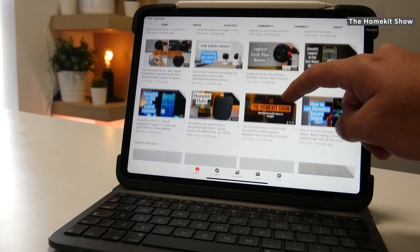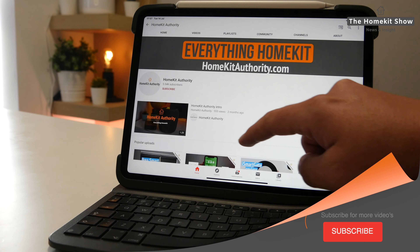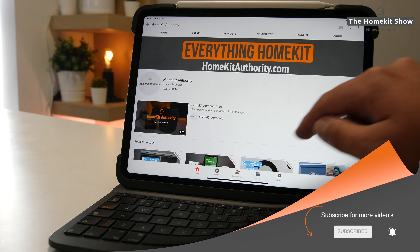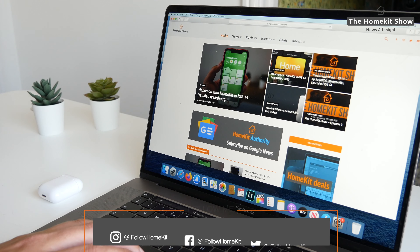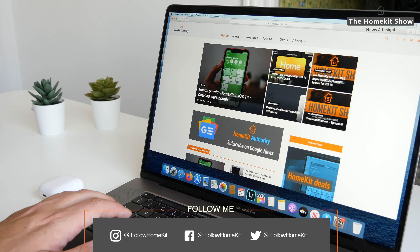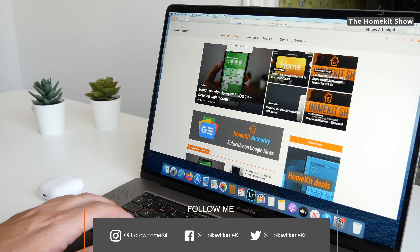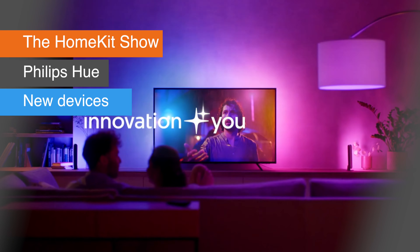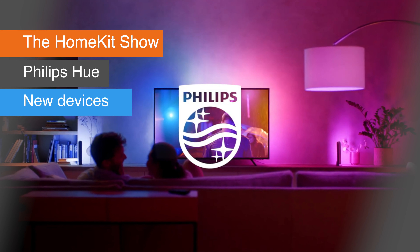If you are into HomeKit and want to find out more, don't forget to subscribe to the channel and hit the bell button to be notified when new HomeKit videos come out. Also check out our social channels on Facebook, Instagram and Twitter at Follow HomeKit, and check out our website homekitauthority.com for more HomeKit news, reviews and tutorials.